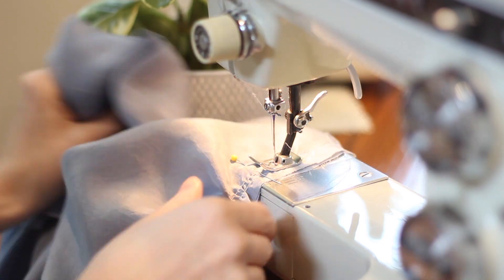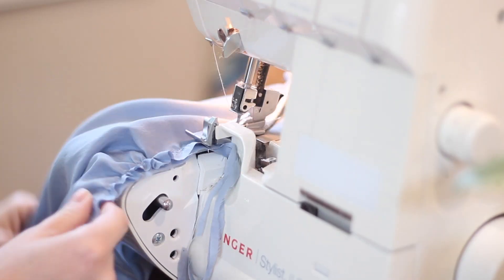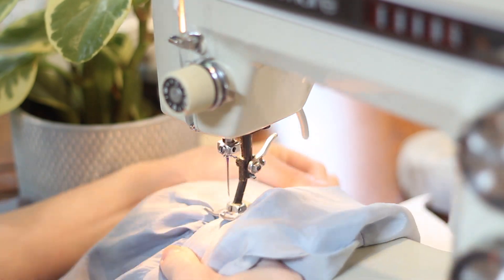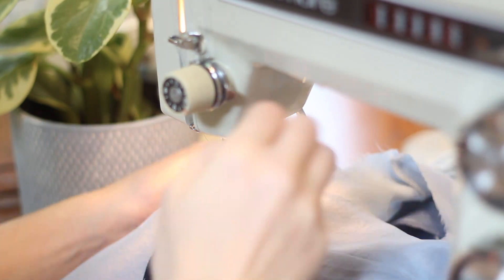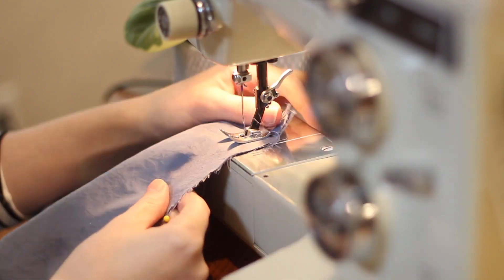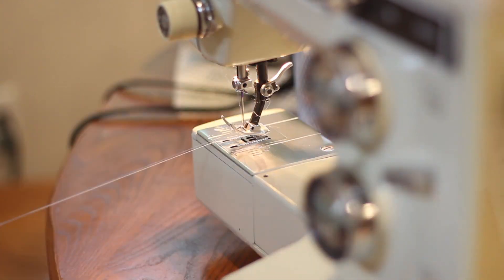One optional detail I'm adding is top stitching across the yoke seam. Top stitching is decorative detail stitching — you might notice it on jeans — and I think it can really help with silk to make it look more polished. Now I'm sewing the side seams by putting the right sides of the garment together and stitching each side seam down, then serging those as well.